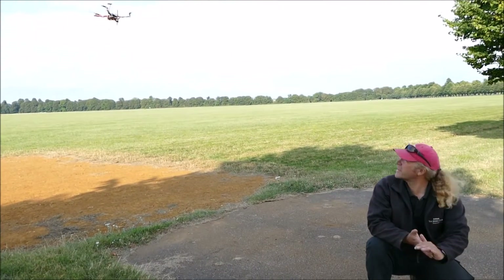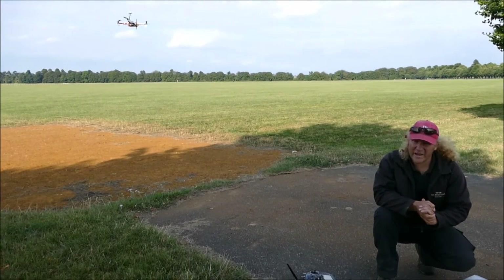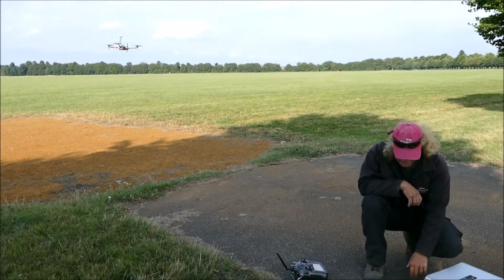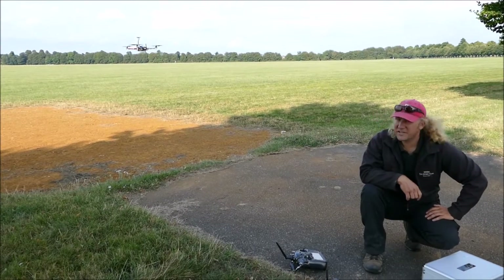That's completely without any remote. I'm going to hang there for a bit. I'm going to press the land button. And there she's landing.